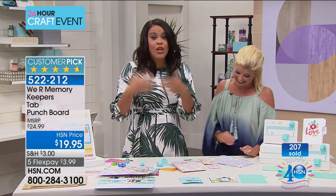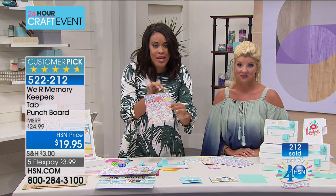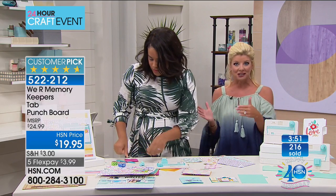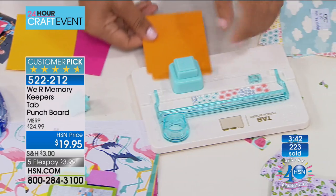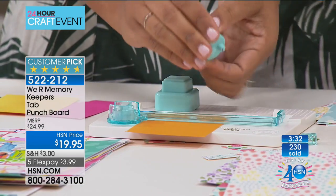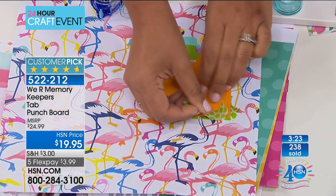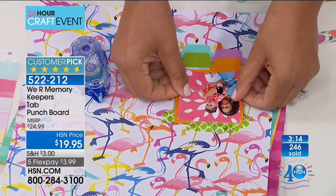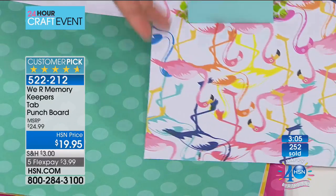If you're a planner and you like to customize, these are a perfect way to add customized tabs. If you're making recipe books or recipe card organizers, you can create a whole tabbed file with that tab punch board. Or as a gift — maybe you're passing down family recipes and giving a wedding gift. How special that would be to personalize them with pretty paper and something special on the inside.